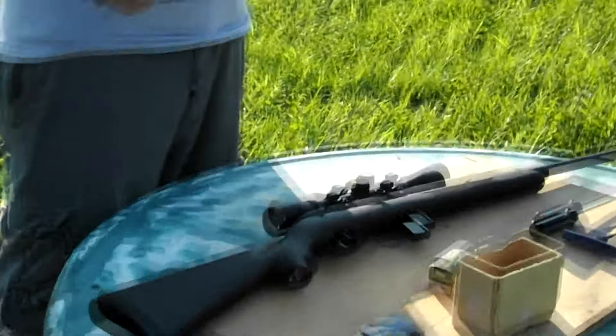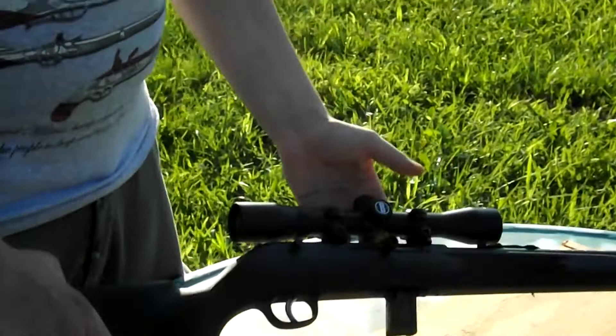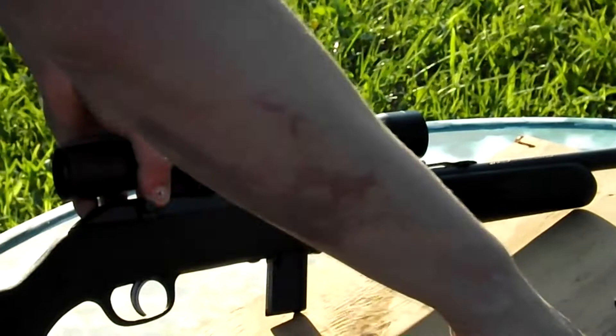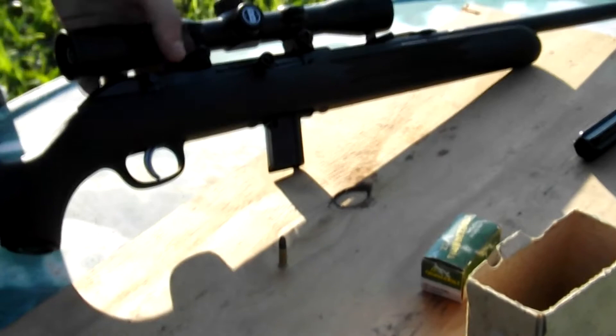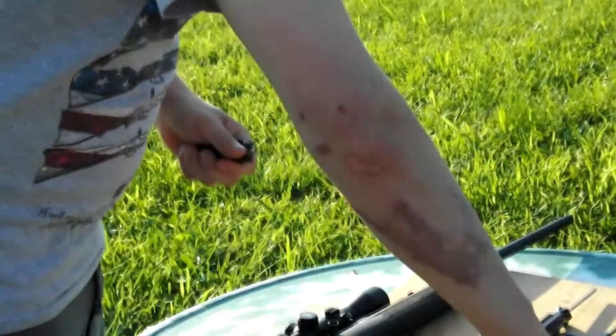They made guns for World War II and are actually the people who developed the Thompson — the submachine gun we all know from gangster movies and as a hero gun from WWII. But this is one of their more recent models, the Savage Model 64, a .22 long rifle that fires a .22 LR cartridge. It's great for squirrel hunting, general pest control — I've shot crows with it. It's very, very nice and pinpoint accurate.